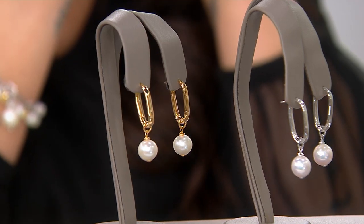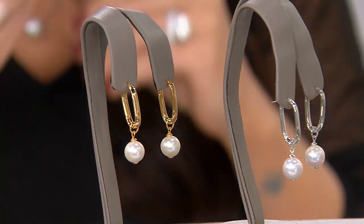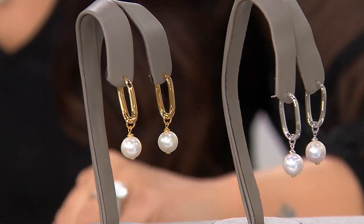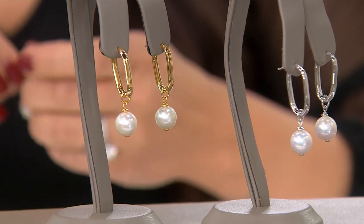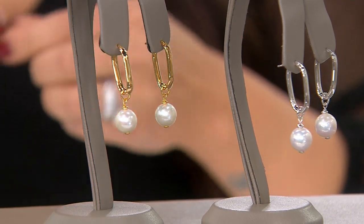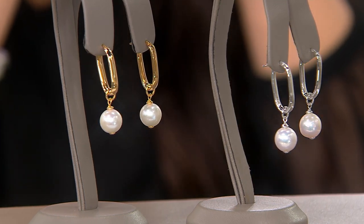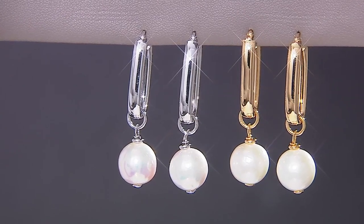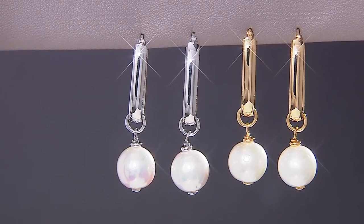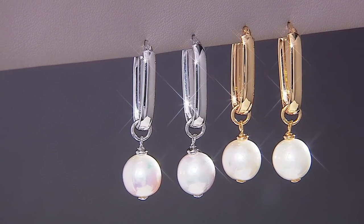You'd be looking at $500, $1,000, $2,000, depending on the metal. You don't see things in these price ranges. So we're able to bring real cultured pearls — they are not simulated, they are not grown in a different manner. They're grown in a different mollusk, in the fresh waters of China, as opposed to the saltwater where we see the South Sea pearls. But the finished product is just staggering and beautiful. It is so breathtaking.